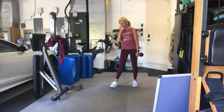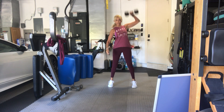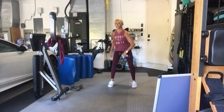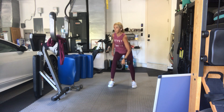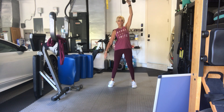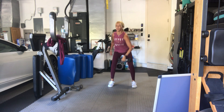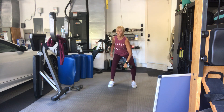Roll your shoulders. Other side. Four, three, two, go. 15, two, three, four, there you go, five, six, seven, eight, nine. Five more, five, four, three, two more, one more.